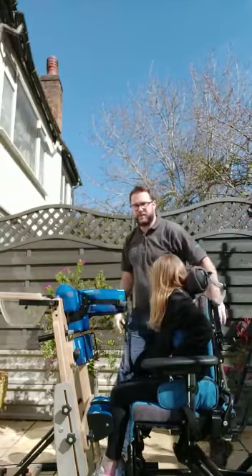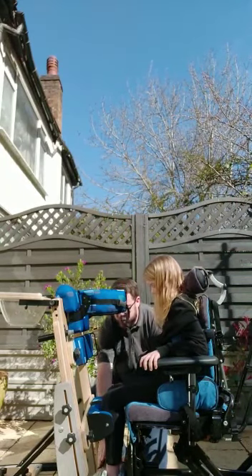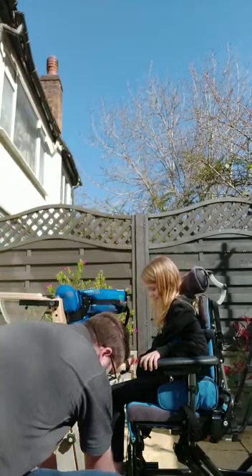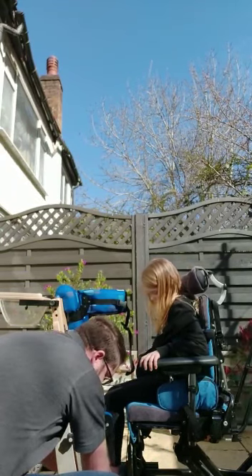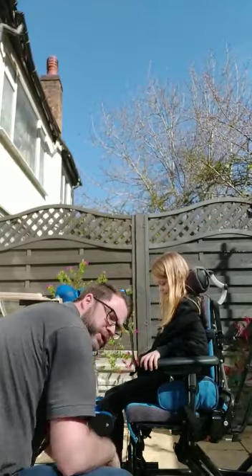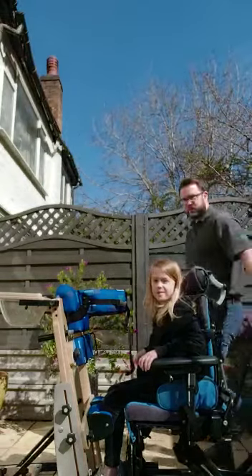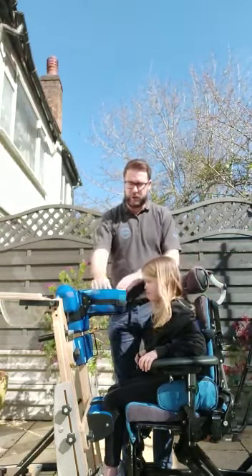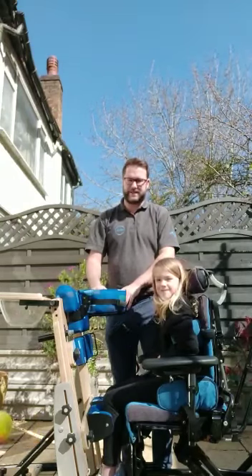What I tend to do is get your child's feet in first. You can use the straps and do up the straps first. Make sure you do all your straps up first. Then you'd come from the side. If your child can help facilitate, this is what you would do. If your child can't facilitate a standing transfer, you would use a hoist with a standing sling.